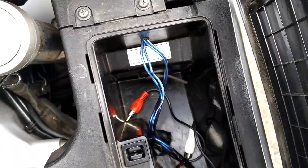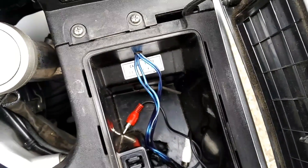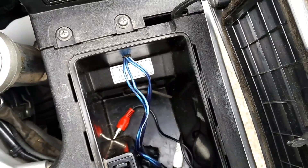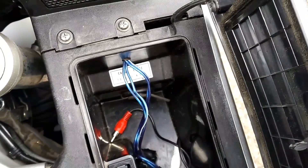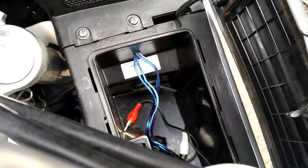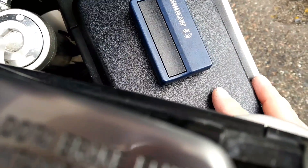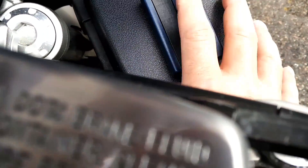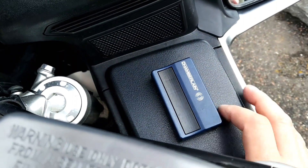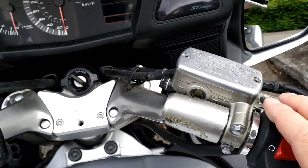Speaking of the glove box, you've got some reasonable room in there on both sides - there's a left and a right glove box. They get very warm though, so if you stop at a store for a cold drink and put it in either one of these little cases, it will not stay cold very long.